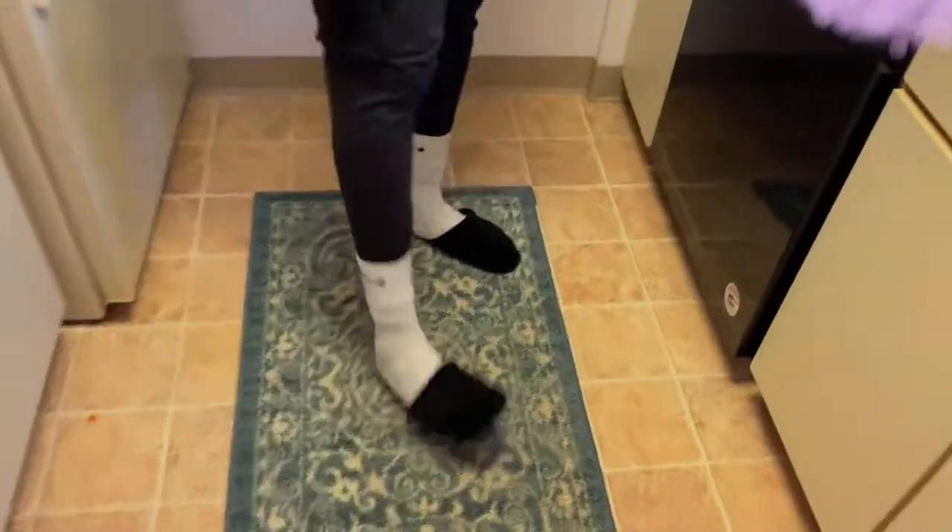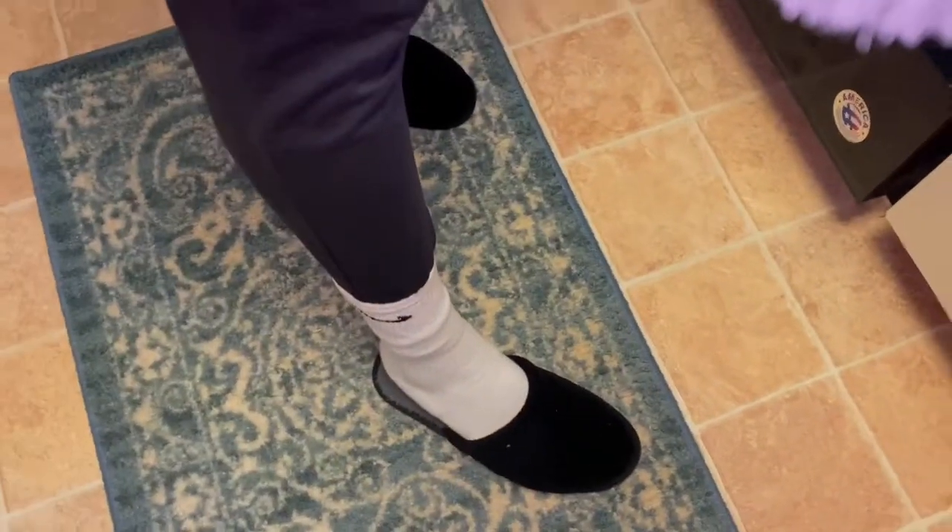What do we got on the feet? We got the dad slippers. Feel me? The dad slippers. Hey everybody, welcome back to our kitchen.